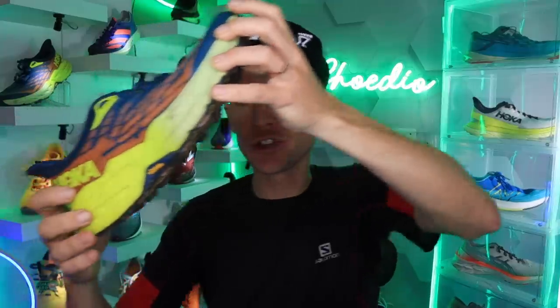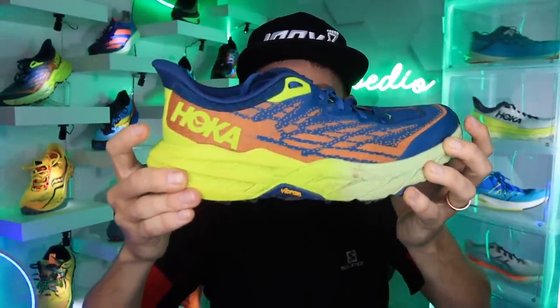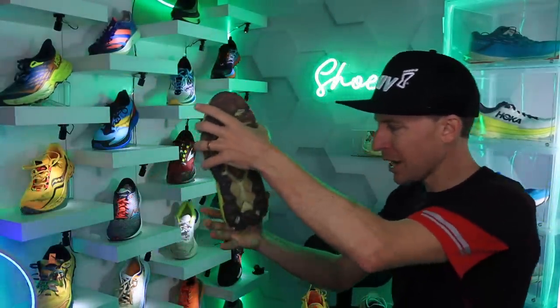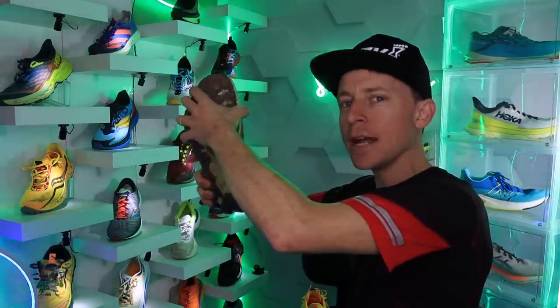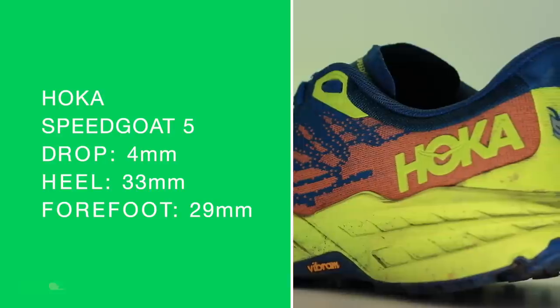A neutral trail running shoe from Hoka. Shout out to Carl, the original Speedgoat. I don't even want to do the twist test because I know I'm gonna get mud everywhere — but nice, not too much, not too little. It's twisting, not too much, not too little.